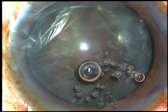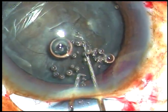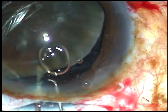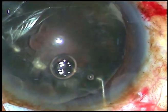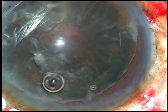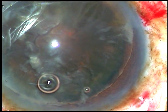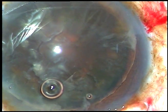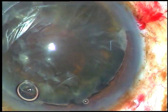Now the nucleus has to be prolapsed into the anterior chamber. Here I take two instruments — one chopper in my left hand goes behind the nucleus, and over this chopper the nucleus is rotated by the Sinski hook, and it comes easily into the anterior chamber. Now viscoelastic substance is injected in front and behind the nucleus.